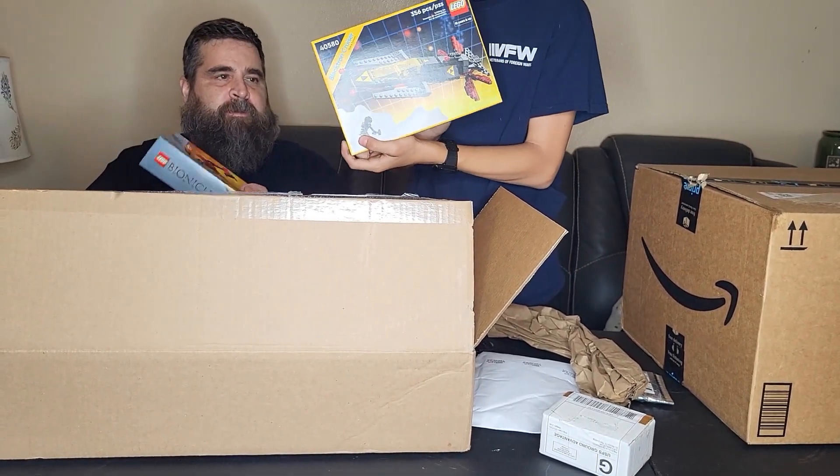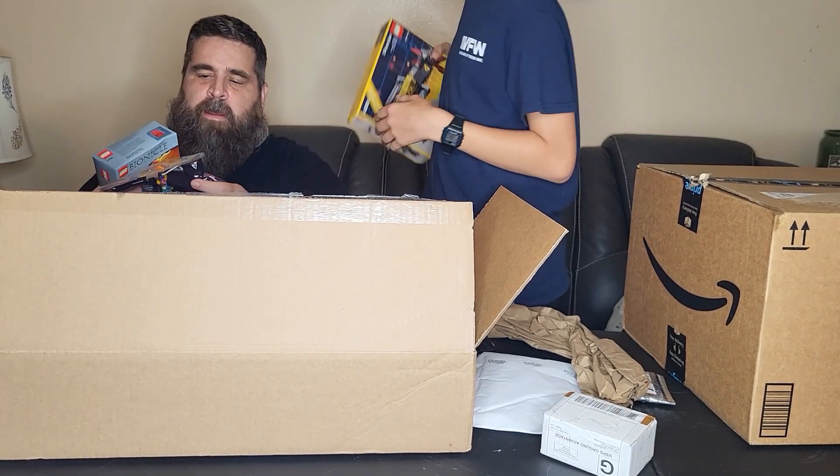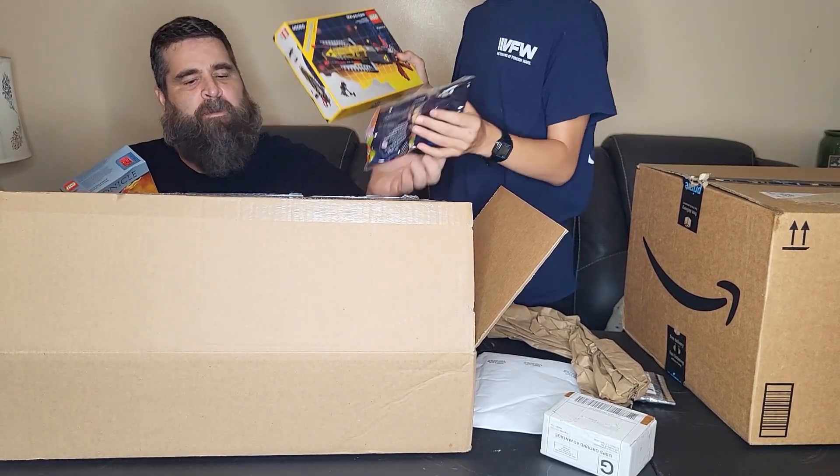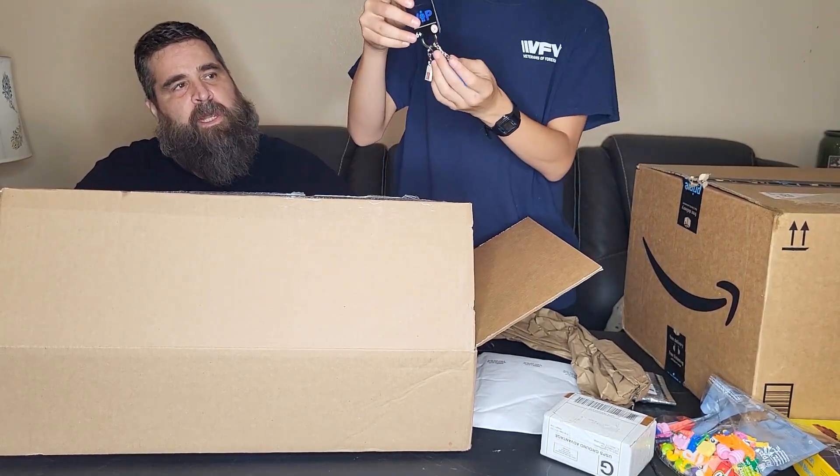Those are the gift with purchase: an electronic cruiser, and some of these. And we got our summer little polybag.